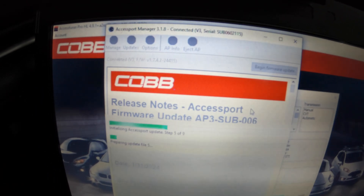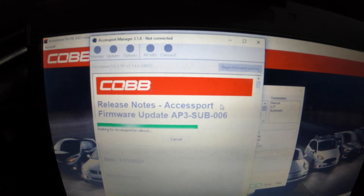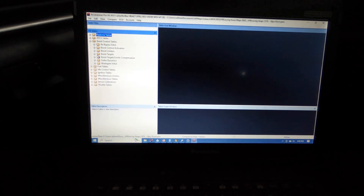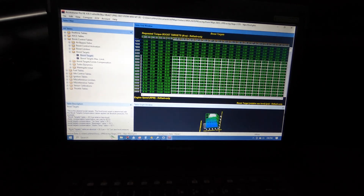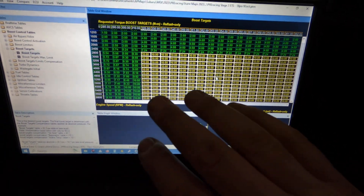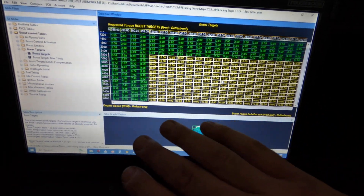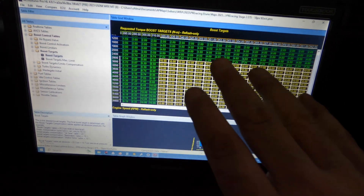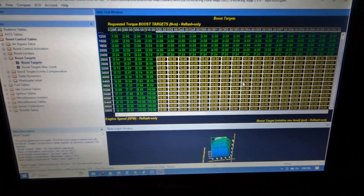Always update your AccessPort. People say don't update, but just update it — you're not going to lose any features, you're only going to gain features, and the thing you might lose is bugs. So keep it up to date. While the AccessPort is updating, we're going to go into the boost tables and boost targets and drop them down to 10 pounds. That's going to let us start with a nice easy pull, see what the turbo does at minimum boost, and start building our wastegate position table.